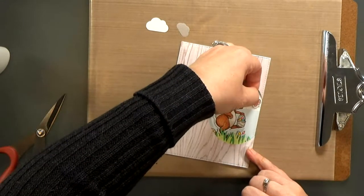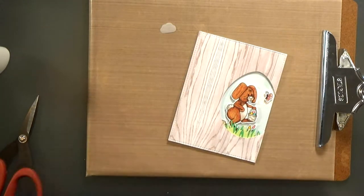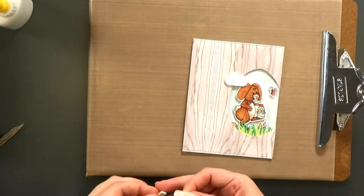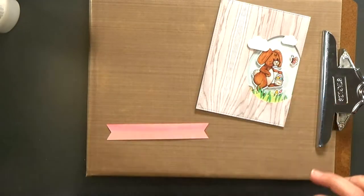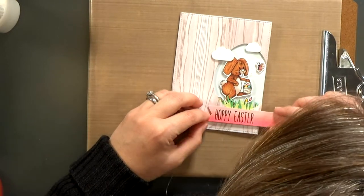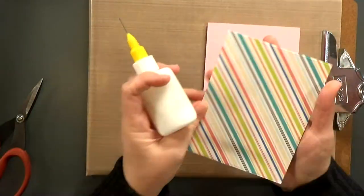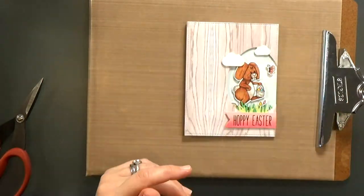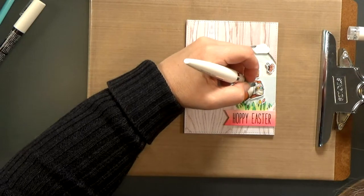I popped up the butterfly with a layer of foam tape. For the clouds, I'm using foam tape on the back of the bigger cloud, and for the smaller cloud I decided I did not like it in vellum, so I cut it again out of white cardstock. It's half on the card front and half on the back, so I've got a little glue and a little foam tape. I've also got foam tape to pop up my sentiment — I'll line that up and trim off the extra. I went with a pink A2 card base, the same color pink as my banner. For the final details, I'm adding a little shimmer with a shimmer pen on the eggs, the butterfly, and the flowers.